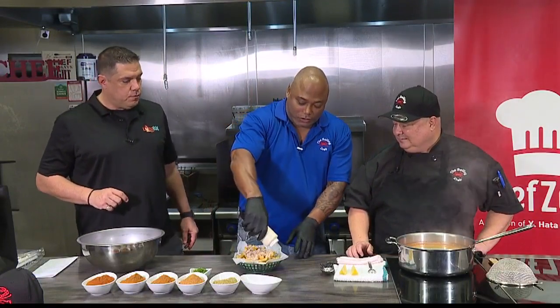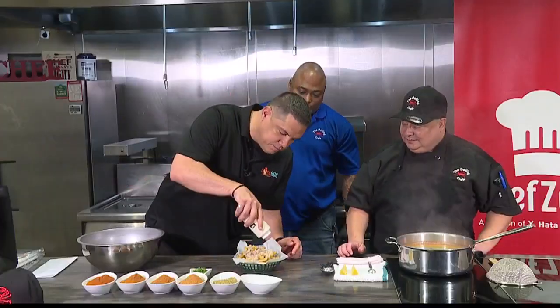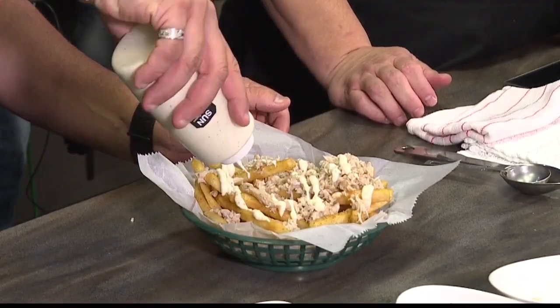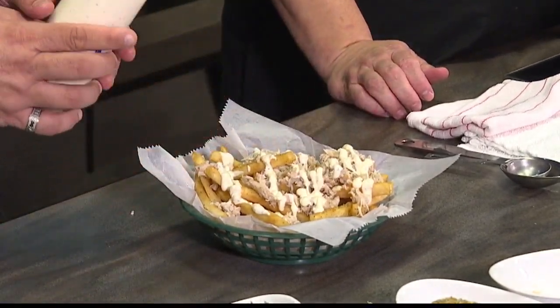John's going to go ahead and drizzle the aioli — just a little drizzle. More. There are a couple of empty spots. There you go, beautiful.